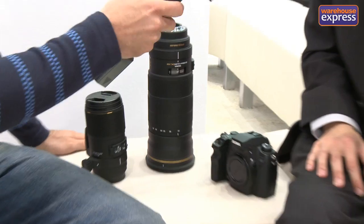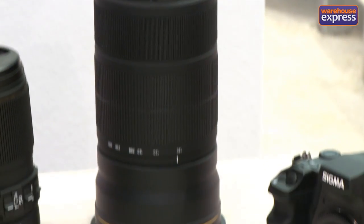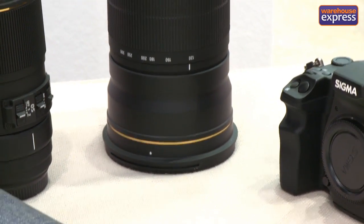And then moving on to the second one — this is a 120-300mm, again f/2.8 EX DG OS lens. Similar to the 150mm, it includes our optical stabiliser system. Great for sports photographers and also wildlife photographers. You can put 1.4x or 2x converters on the back, bringing it to maybe a 600mm f/5.6, and it will still autofocus.